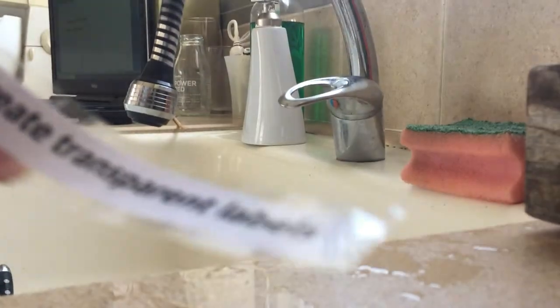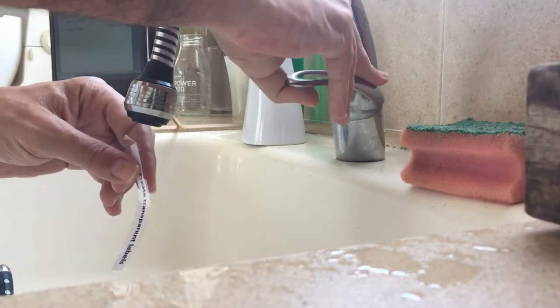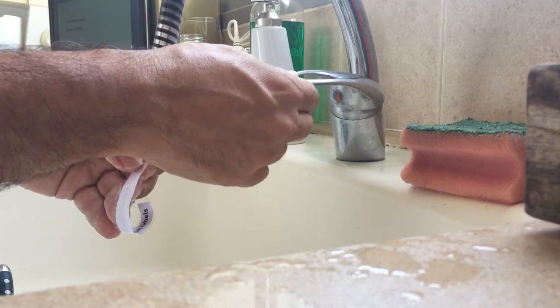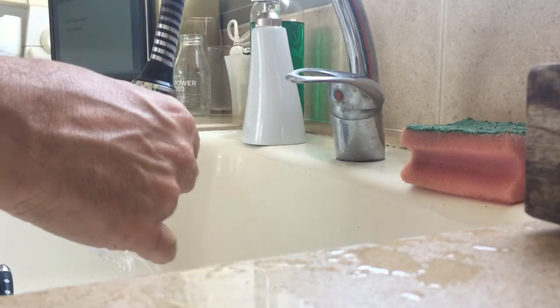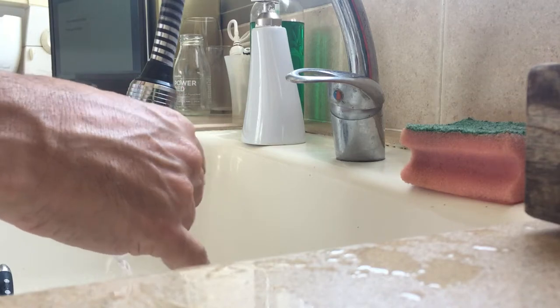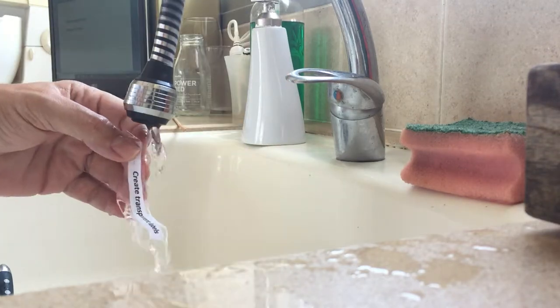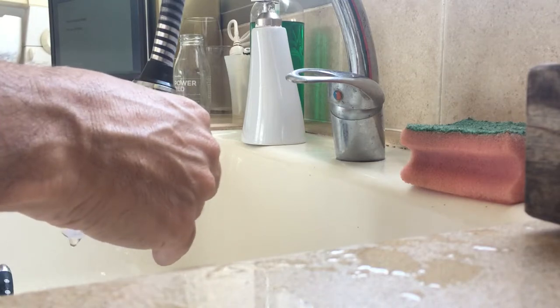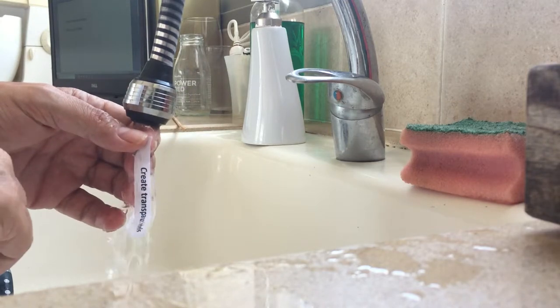The fun part comes when you put it under the tap water to make it transparent. Just get it under your tap and pour some water over it. All you need to do is wait a little bit for the paper to start softening, and then you can slowly peel the paper off.